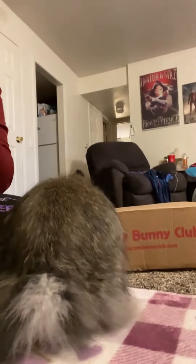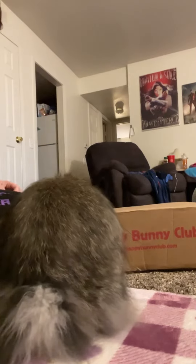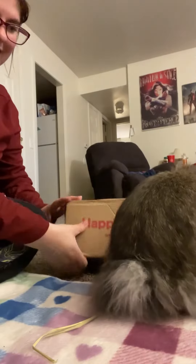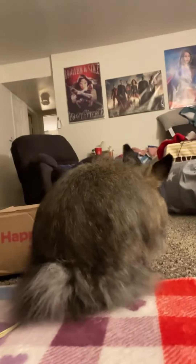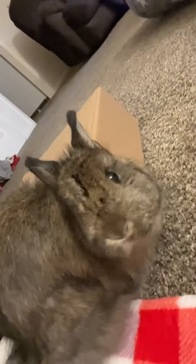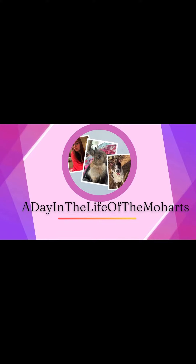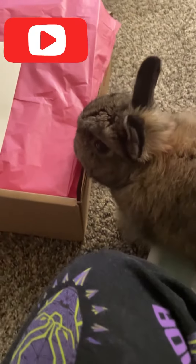You want to open it? All right, let's open it. Are you ready? She's ready! Look at there! She's ready! You ready to see what we've got going?